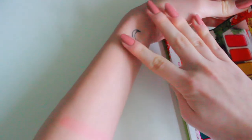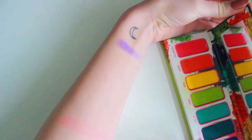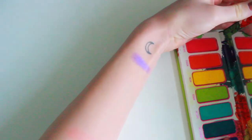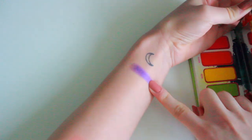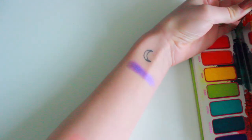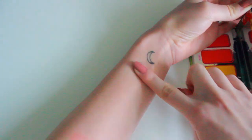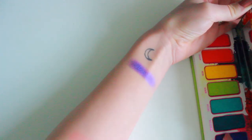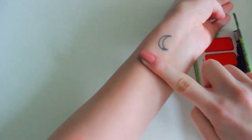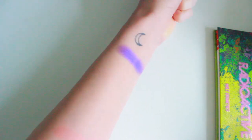I'm gonna be honest, I don't really like the purples in this palette that much. I like the rest of the shades, but the purples are not that great. As you can see, a little bit patchy and a bit hard to swatch. So you can imagine how these perform with a brush — not that well. They do have a little bit of a sheen to them, which is quite nice.